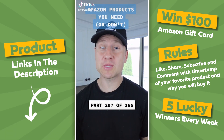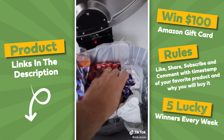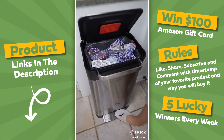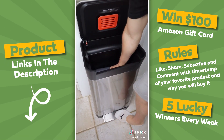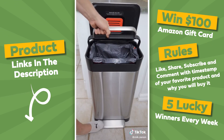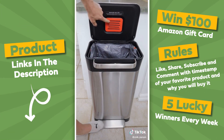Amazon products you need or don't — this is part 297 of 365. Anyone else hate having to place their hand inside to compact their trash? This might be the smartest trash can. When your trash can is close to being full, simply lift the handle and push down. You've just compacted your trash so the bin can hold up to three times more. You'll be using fewer liners and taking out the trash less often.